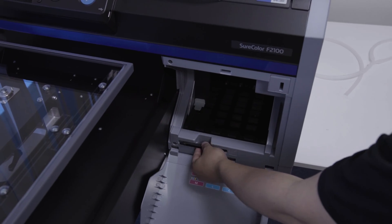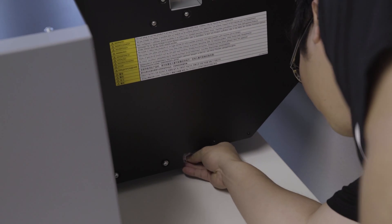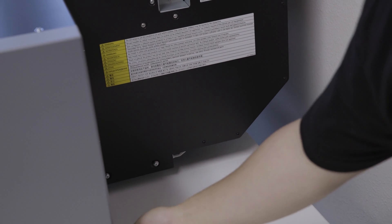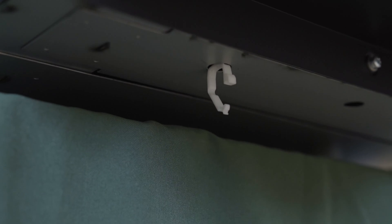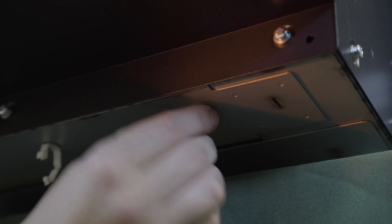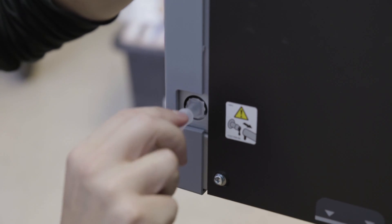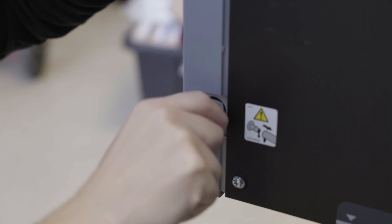Find the tweezers provided and place them within the cartridge bay in the area provided. Take the tube clips and place them in their appropriate locations as shown. Find the y-shaped tube, attach the tubing as shown, then clip the tube to the clips that you installed earlier.